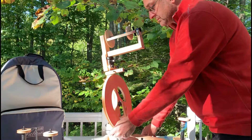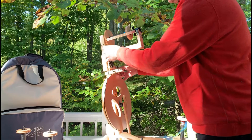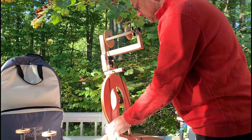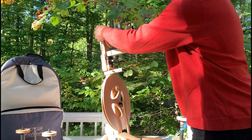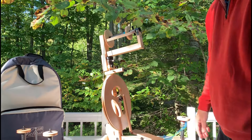Last but not least, we'll put the drive band on — just attach to the main wheel and bring it up over top of the bobbin. As anyone who has done this knows, it might take an extra try. There it's on the main wheel, and away we go. And that's your Art Yarn Head for the Victoria, showing the Art Yarn Flyer and the bobbin from the left.